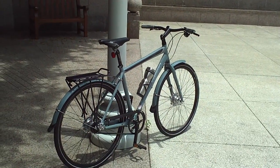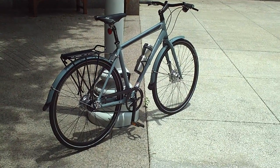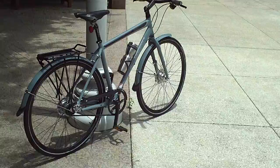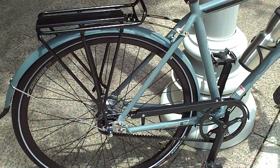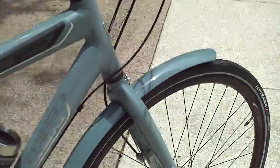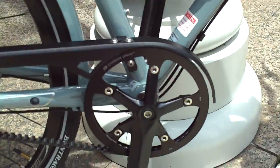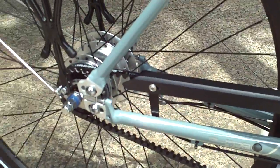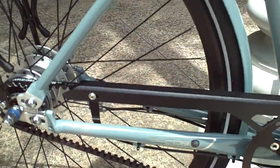Hey folks, what I'm going to do here is show you my new bike — it's a 2009 Trek Soho. The reason why I wanted to do a video on it is because I haven't seen a whole lot of photos, reviews, or videos online for this bike so far, but it is kind of unique. So if anybody's looking for some video with a little bit of detail on this bike, hopefully they can find this video.